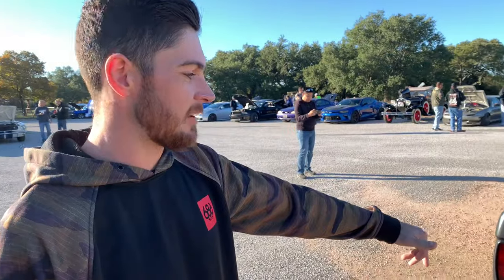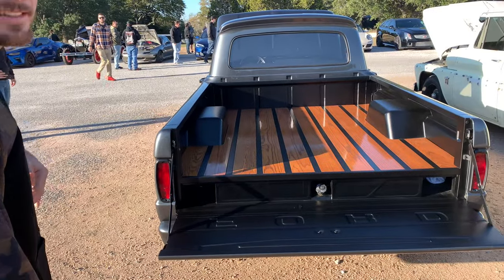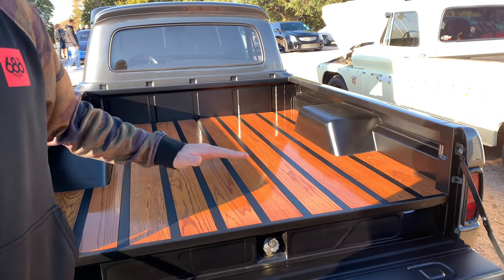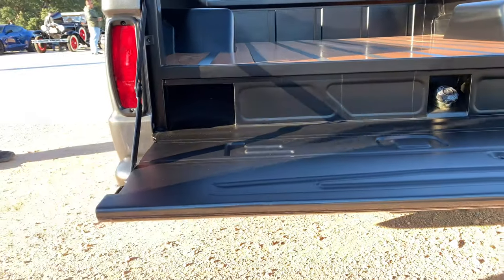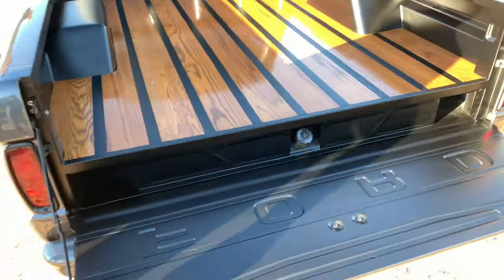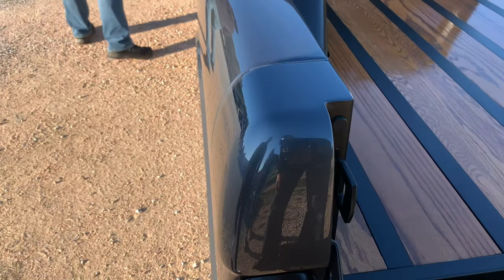So the reason that the gas tank is mounted in the bed is because originally they're mounted behind the back seat, and that's not very safe. So this is much easier access. And also when you're redoing the bed, you can make it custom and raise it, so it gives a sleeker look. And also, this paint is super good — as you can see, there's definitely no orange peel.